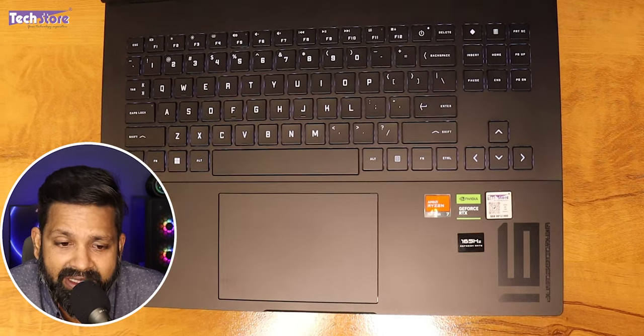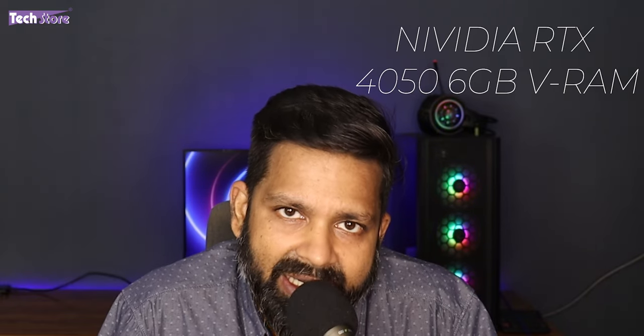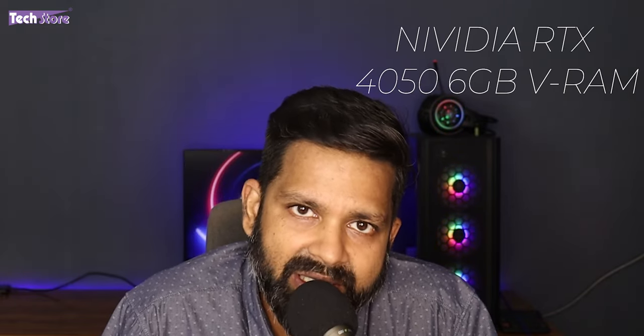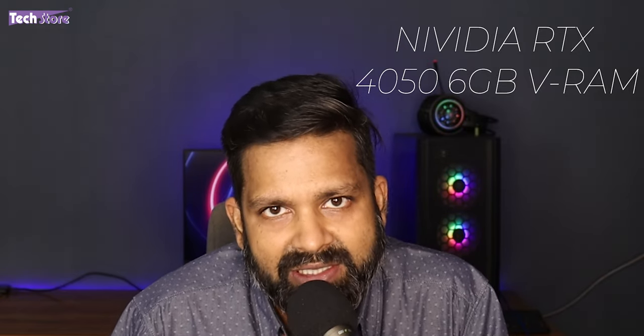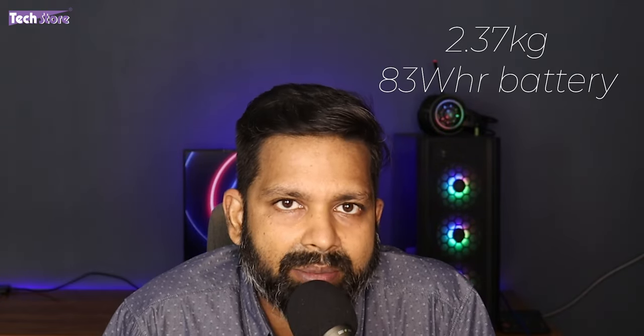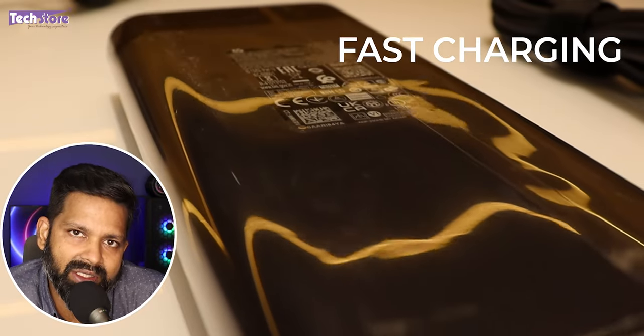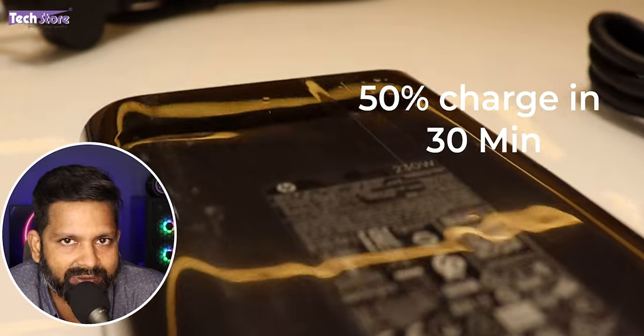The keyboard quality is fantastic, though it is not a full-size keyboard and does not have a numpad. The RTX 4050 is on both the Ryzen 7 and Core i5 13th gen models — they look the same and have the same upgrade process, with only the processor differing. The webcam is also fantastic — it has a shutter. The Omen Gaming Hub provides useful statistics and configuration. Weight is around 2.37 kg, battery is 83 Wh, giving 4-5 hours normal use and 1-1.5 hours gaming. It supports fast charging — 50% charge in 30 minutes.